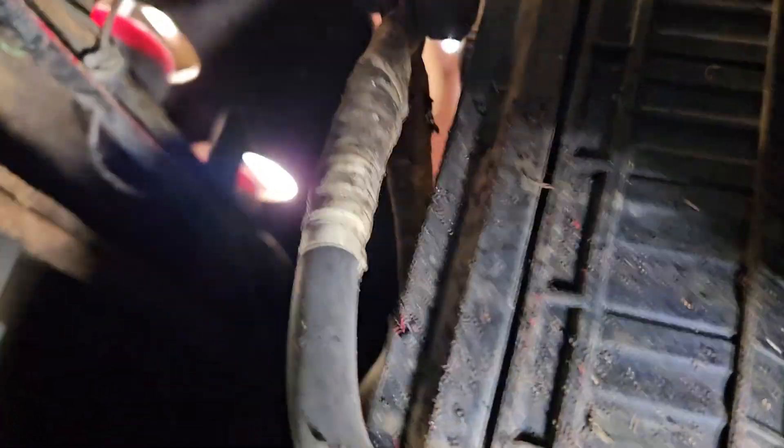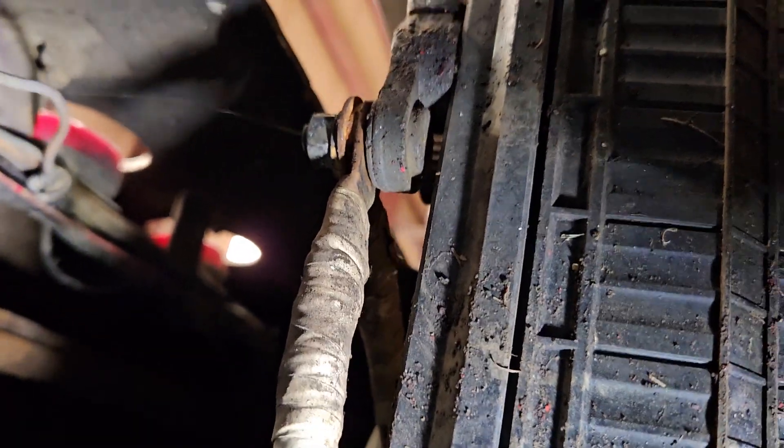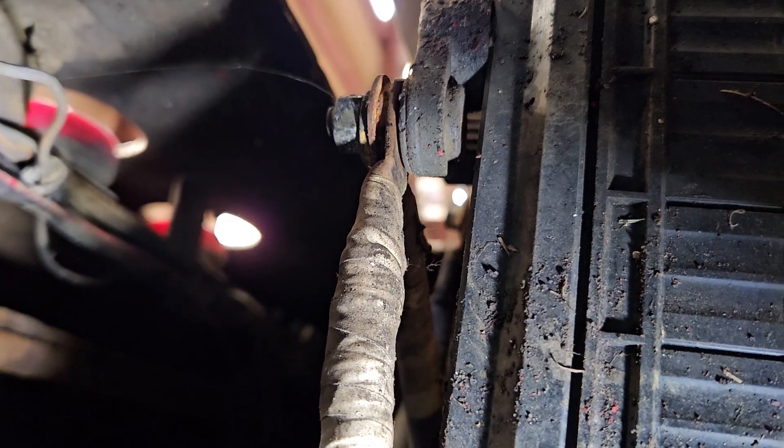So the other thing is, you want to go back and check your terminals for corrosion — it's hard to see here, but you can see the corrosion on the terminals.